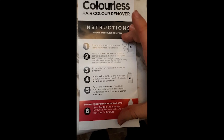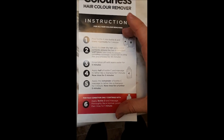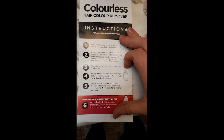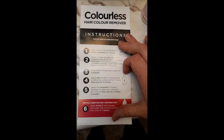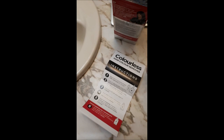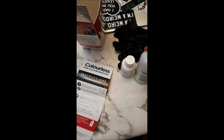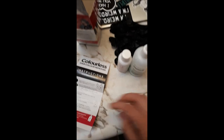It also comes with instructions. The English side says: pour bottle A into B and shake vigorously for one minute, apply to clean dry hair using entire contents ensuring hair is saturated with lotion, comb to ensure complete coverage, cover with cling film and process for 45 minutes, then rinse lotion off with warm water for five minutes. I don't actually use the entire application just because my hair is so short — I'm not putting it on my sides where I don't have any fashion colors.